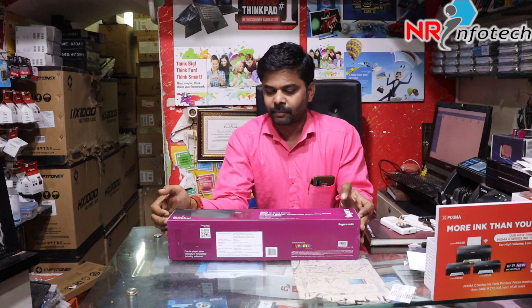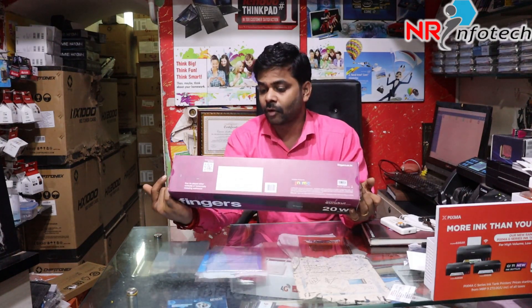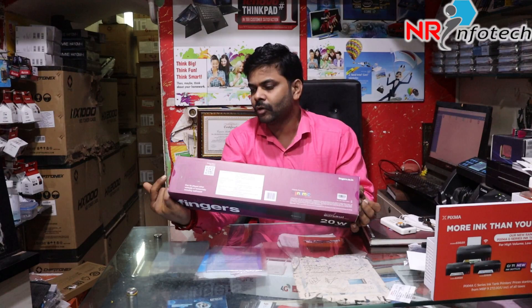Let's open it. It's a Mini Sound Bar. This is a Mini Sound Bar.